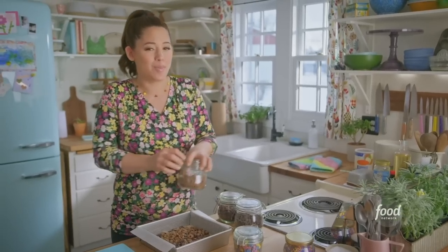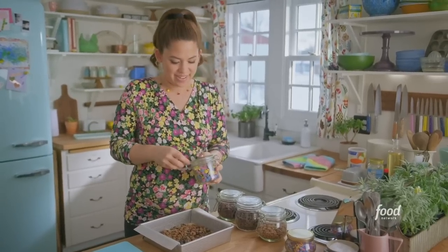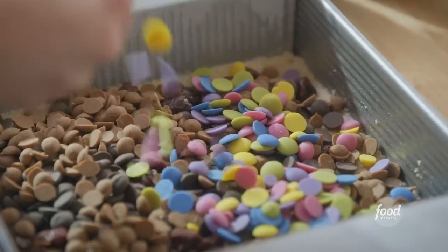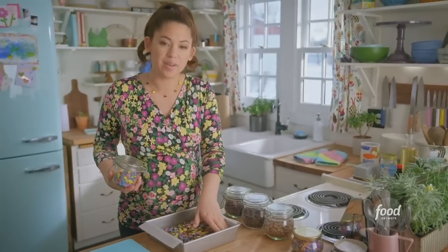Peanut butter chips are the way to go. I've got these fun rainbow chips too — they'll be really pretty and springy. These are easy to get online, or you could omit them and use more peanut butter or chocolate chips. I'll make sure these spread all the way to the edge.